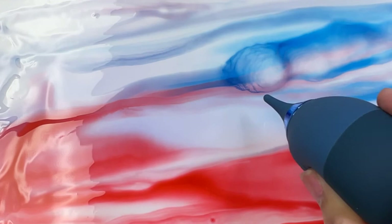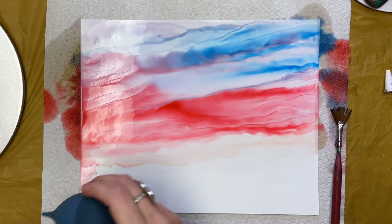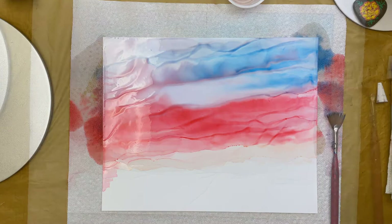I'll put a link for this and some of the other tools I'm using today in the description below. I'm pretty happy with the way this looks, so now it's time to just let the inks dry. They're going to continue to move and as you can see, lighten. But this is a pretty cool dramatic sky.